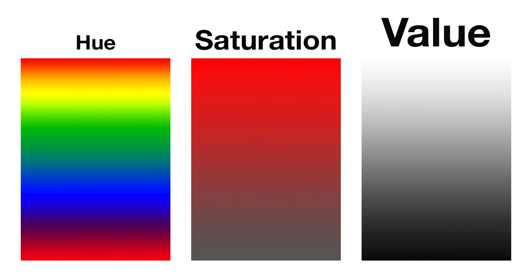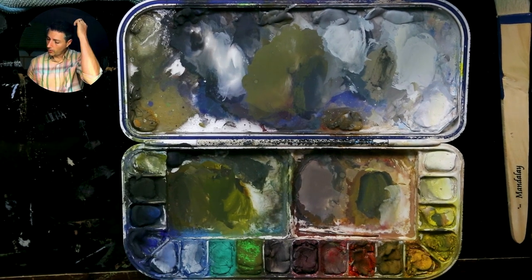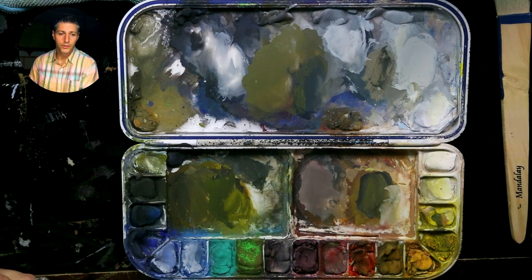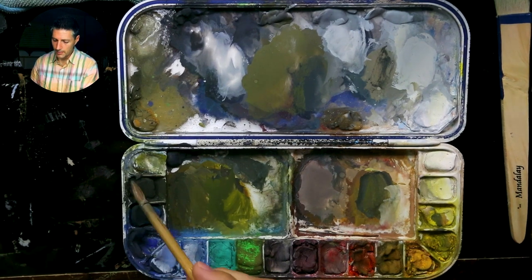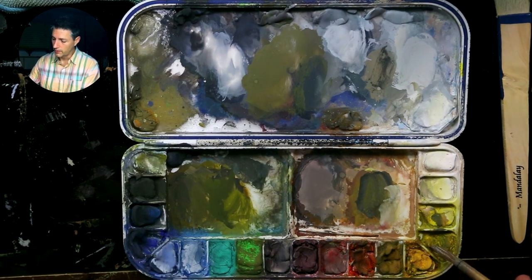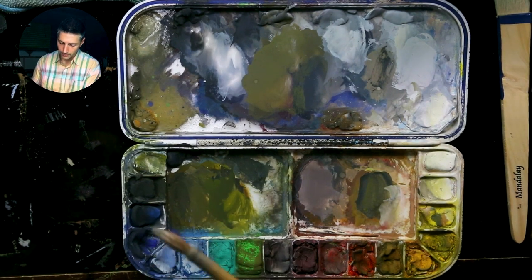How I approach mixing colors is to first try to establish the hue — the color of whatever it is you're painting. That's one of the reasons I arrange my palette in a way that makes sense starting with the rainbow: yellow, orange, red, then transitioning to brown, greens, blue, and then purple and black. It's not the exact same rainbow — it's more about value — but they're very similar.